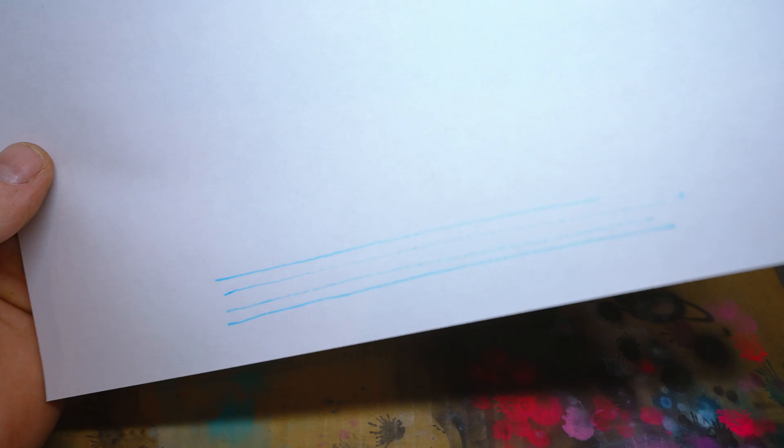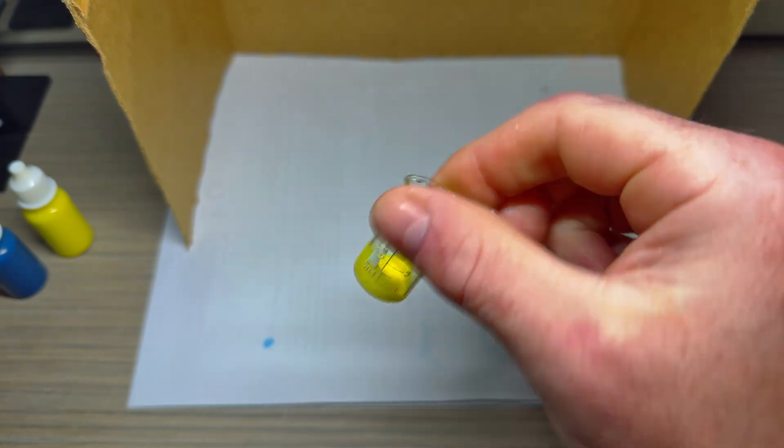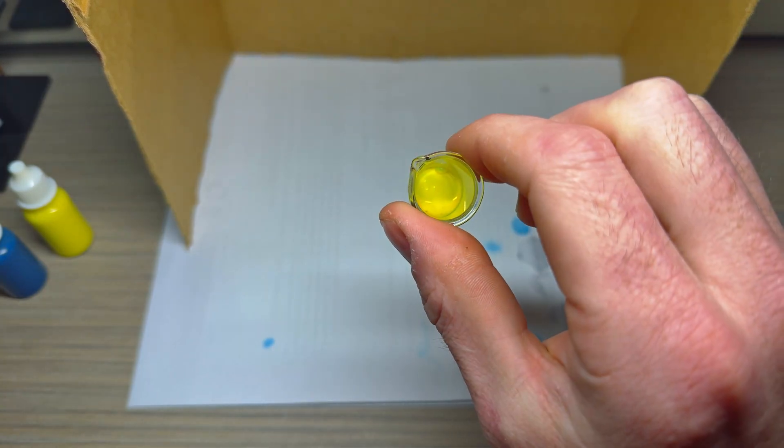Spider webbing, pooling, clogs, and grainy blends. Weeks where I thought, maybe I'm just not cut out for this. But then, I stumbled upon some arcane secrets, and they revealed to me the flow.